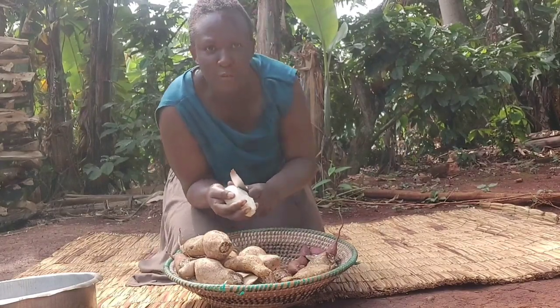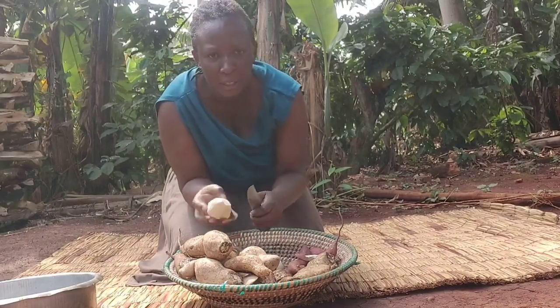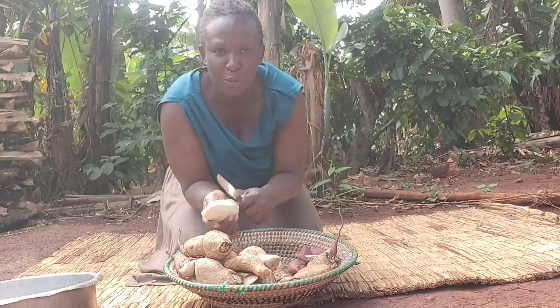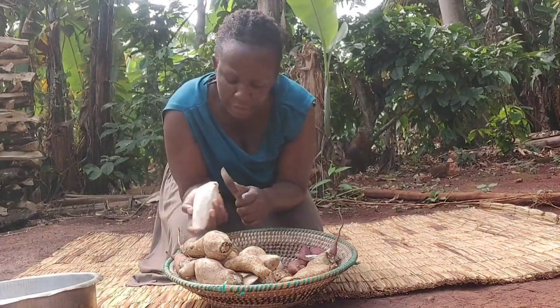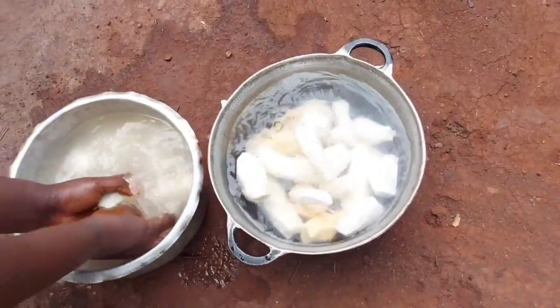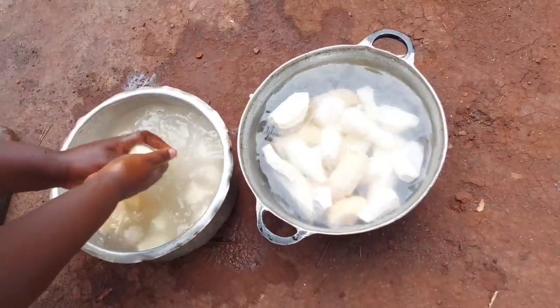With this kind of meal you have to mix both the beans and the potatoes and smash them together — that's why you saw me putting salt in the beans, because if it were not for this meal I wouldn't put salt. I'm just washing our potatoes so that we can start preparing.